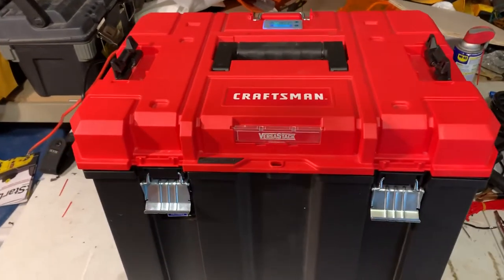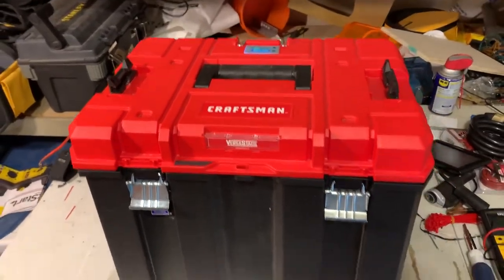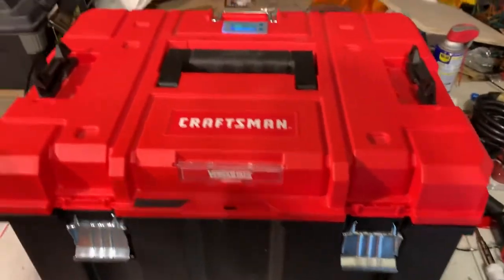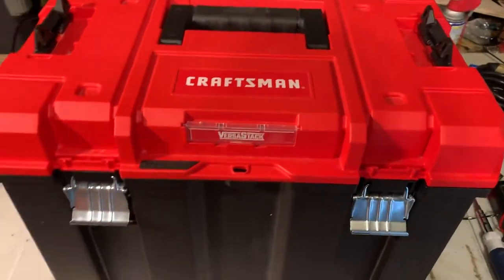This is a power box that I'm making for my camper for when we do dispersed camping. I picked a Craftsman toolbox basically because I'm going to maybe add accessories onto this, and I've done a couple things here.